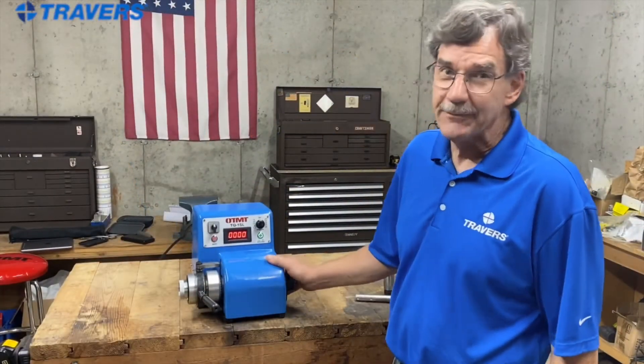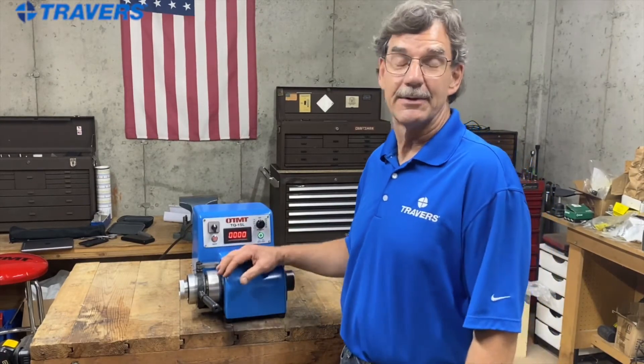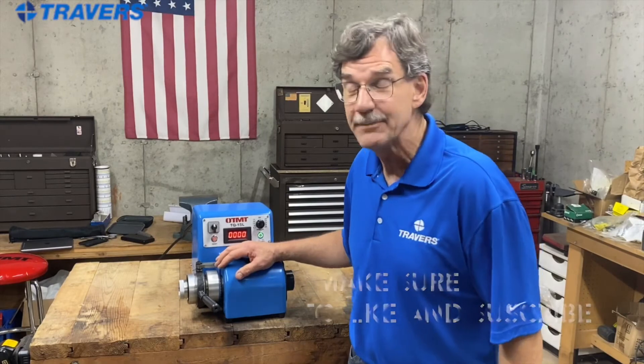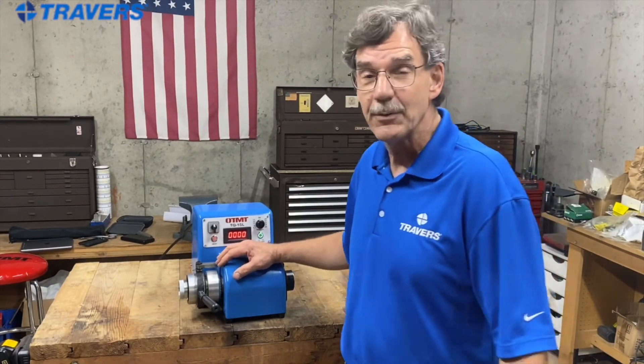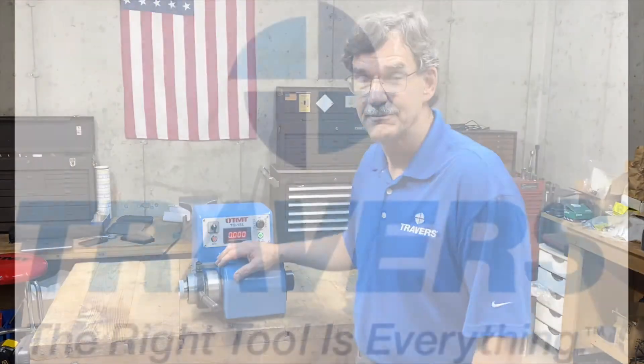That's about it for the OT-MT Speed Lathe. If you have any questions or comments, feel free to put them in the comment section below, and remember to like and subscribe. If you want to contact someone in the technical support department, feel free to give us a call. Thank you.